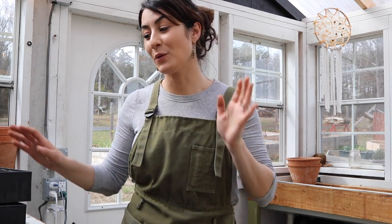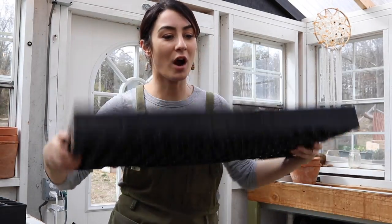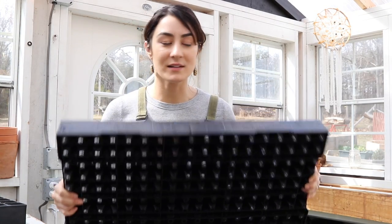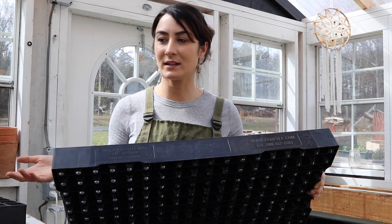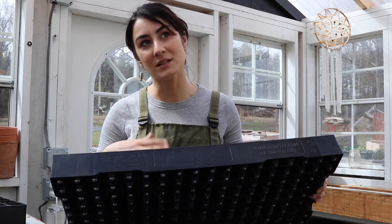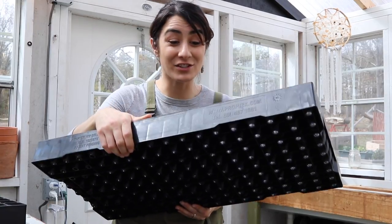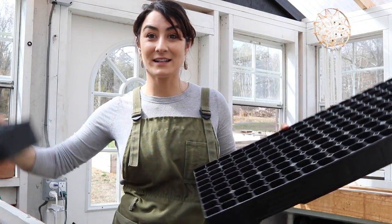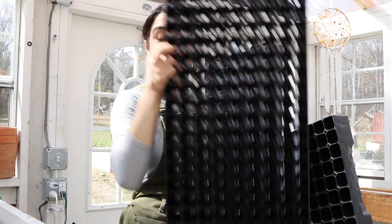Haas Tools not only sent us a bunch of flowers — I'm talking like a bunch — they also sent us these really cool seed start trays that are so hardy. I've used the plastic ones in the past where you invest money into them and then you basically have one or two seasons with them if you clean and disinfect them properly. But these are solid — they sent us a boatload of them.